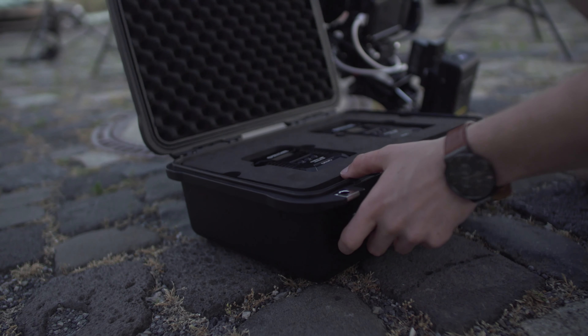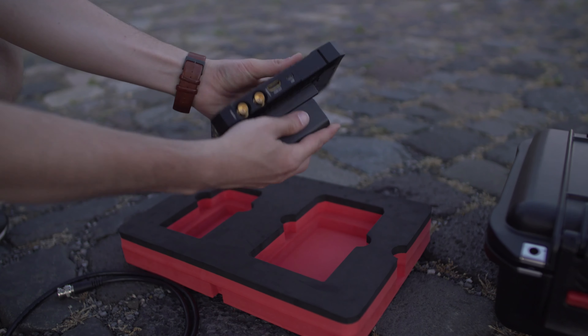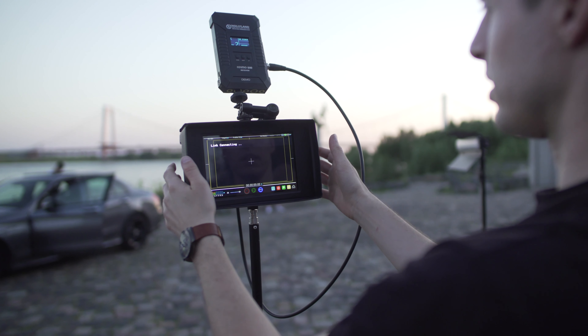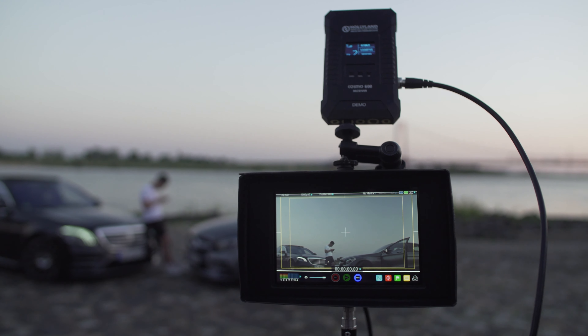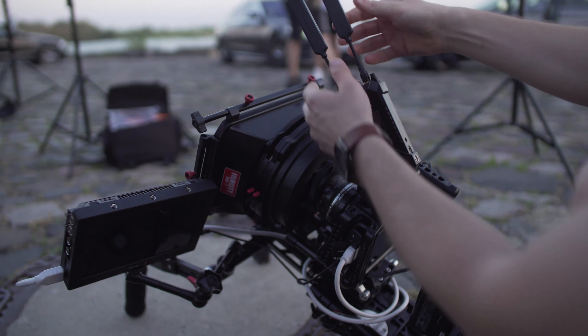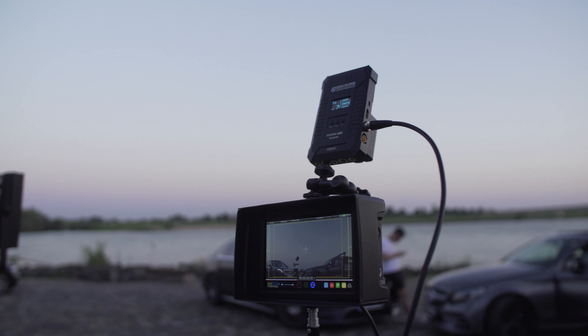Getting the system set up and running proved to be more than simple. You mount the receiver and the transmitter where you want them to go, power them up by whatever means available, and the transmitter and receiver will connect automatically, assuming the channels match. There is very little hassle involved. Basic information on the system status is displayed on the screen, such as signal strength and resolution.